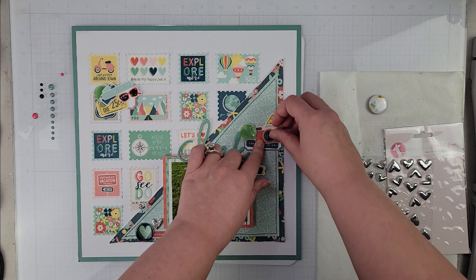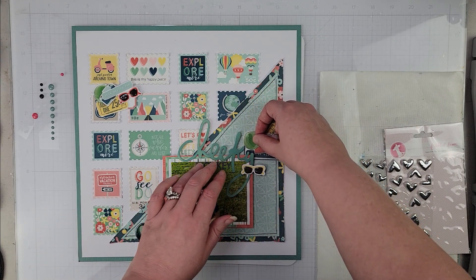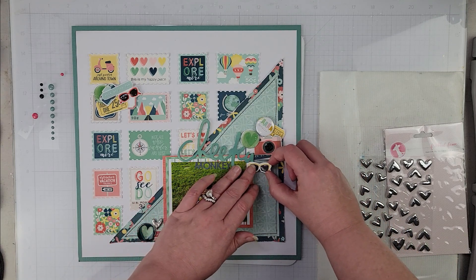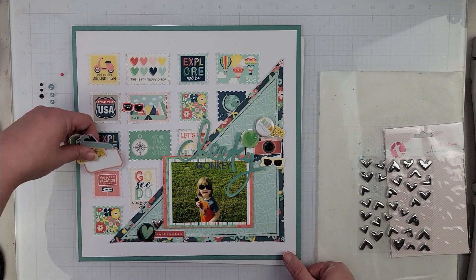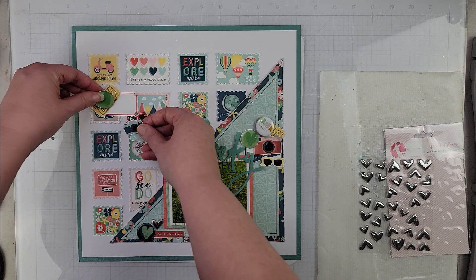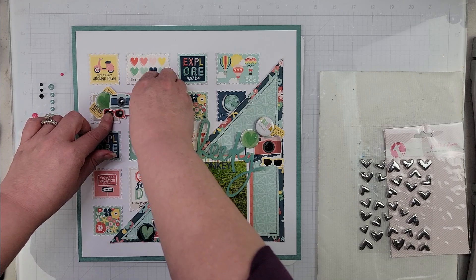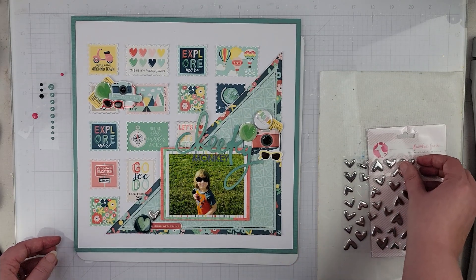Just to give you an idea of what I'm thinking, it's going to be something like this — that up there, this will come down. I'm not sure, maybe the glasses will be over here, but that's going to be an embellishment cluster there. Same goes over here — I want to put this embellishment cluster here, and of course I have the sunglasses since that is what my son is wearing in the picture.